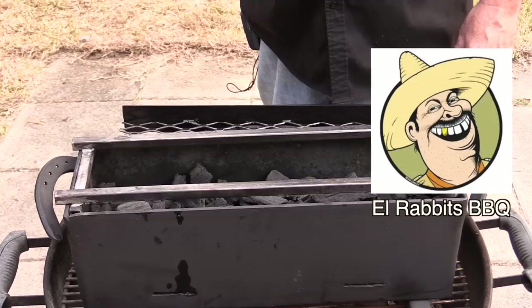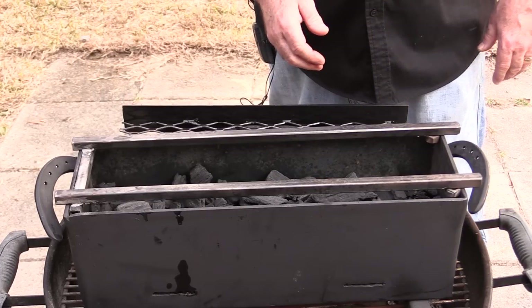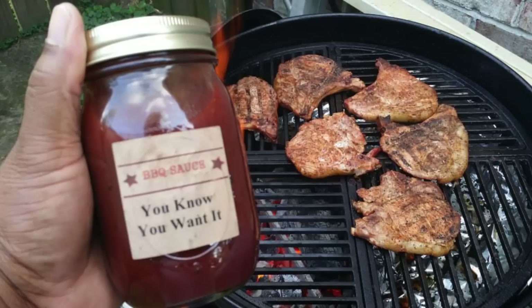I'm making fajitas today and I'm doing these on a Japanese yakitori grill that was custom made by Manuel Rios over there at El Rabbit's BBQ. He's Mexican, but he's producing these Japanese yakitori grills. Normally I would probably be doing a yakitori recipe with the skewers, but in honor of Manuel, the man that sent me this grill, he's also the creator of the You Know You Want It BBQ sauce.